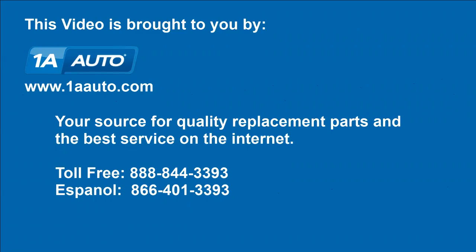Once that's done, you're all set. We hope this video helps you out. Brought to you by 1AAuto.com, your source for quality replacement parts and the best service on the Internet. Please feel free to call us toll-free, 888-844-3393. We're the company that's here for you on the Internet and in person.